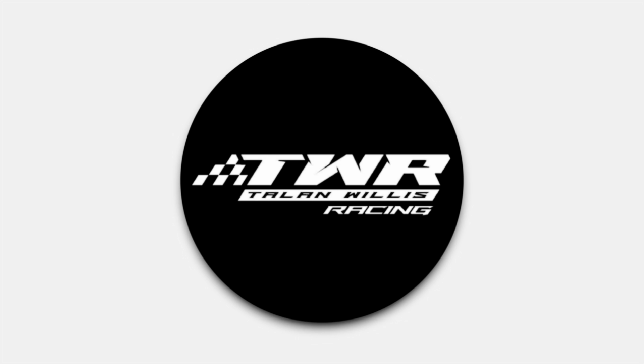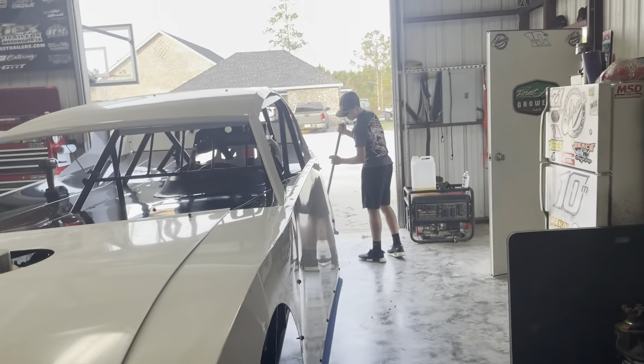Talon Willis Racing. What's happening Friday evening — just come out to the shop. Talon just got home from school, so what's up?